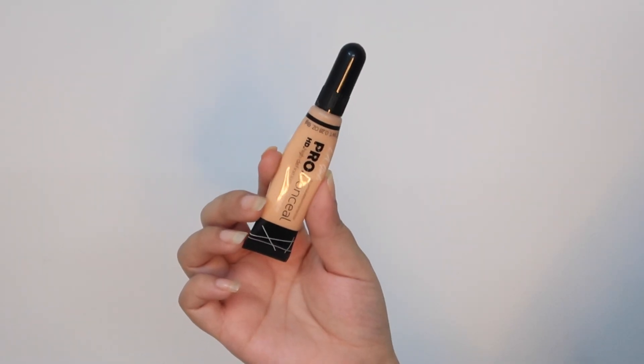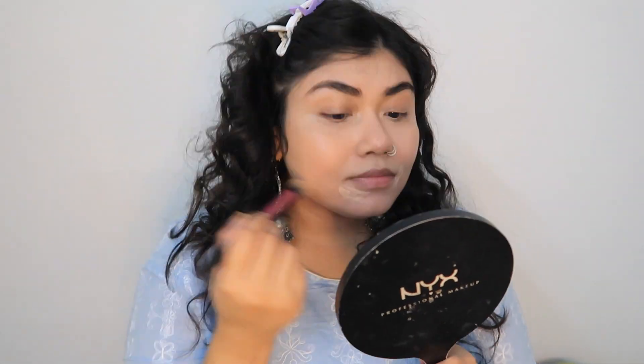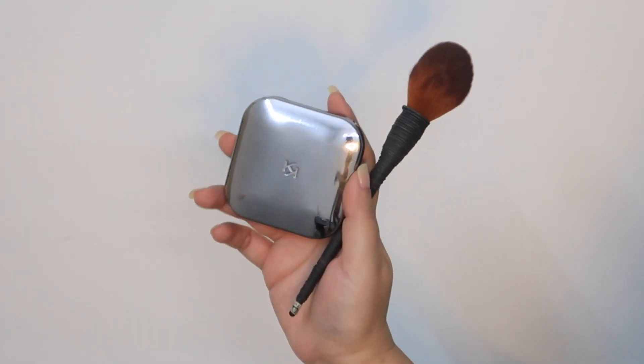After that I am going for the concealer. I've applied a little bit — a little goes a long way. After I'm done blending out the liquid concealer, I am going for the powder. This is the Kiko Milano compact powder; it's one of my favorites and definitely another makeup item I will be purchasing again.